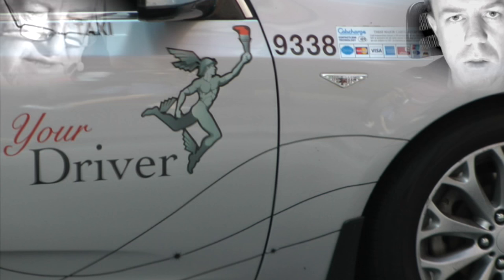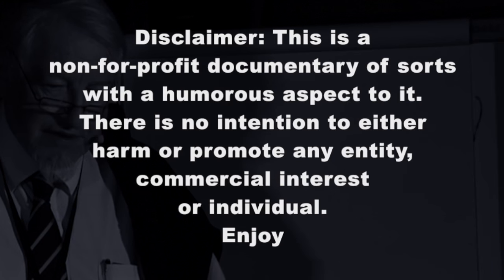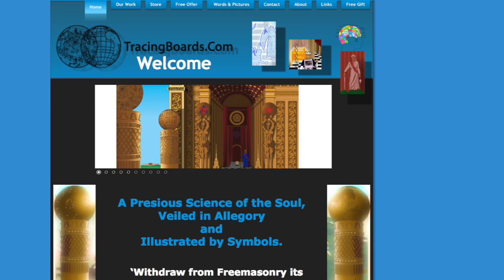Half a sheet covering the arts of the etherea. Hi folks, some images here from tracingboards.com.